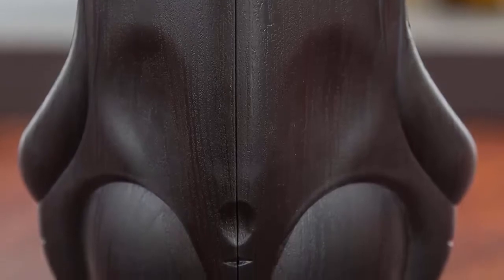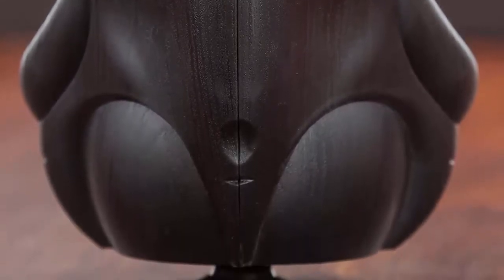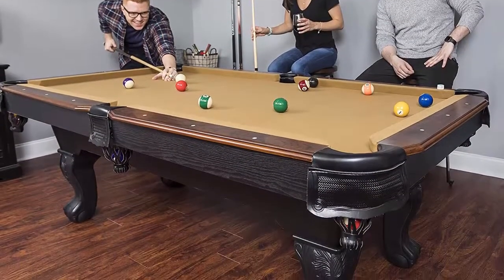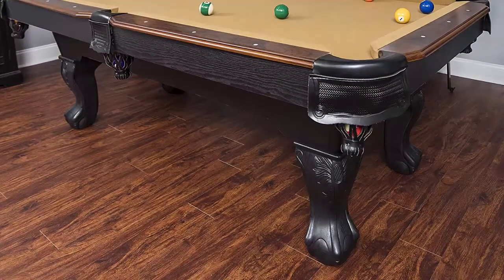Assembled dimensions: 87 inches L x 50 inches W x 31 inches H. Recommended for rooms larger than 17 feet L x 13 feet W for ample room to position pool cues around the table for the optimal shot.